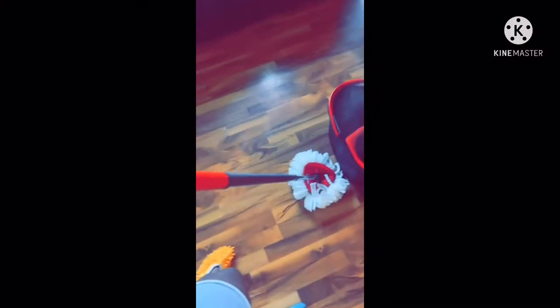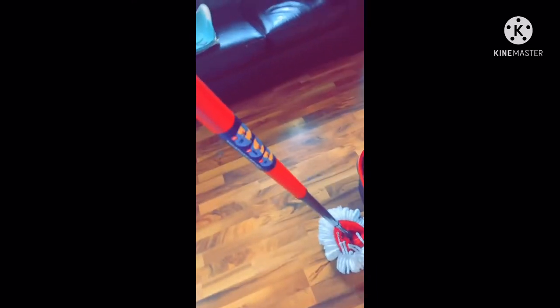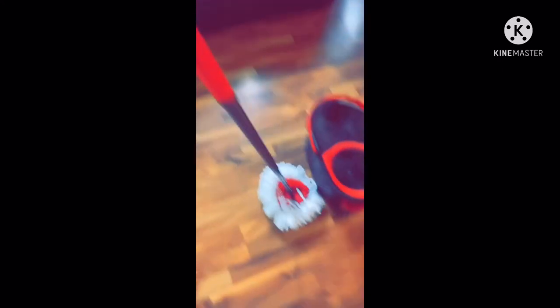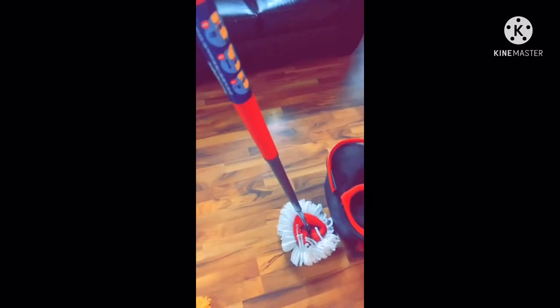I'm adding this to my video because in my original recording I gave the mop an 8 out of 10 because I thought the stick didn't get longer — but if you read the directions, reading is fundamental, it has a third snap so the stick really does get longer. Also, it's been three weeks since I made the video and my son has still yet to mop. So there's no guarantee your kids are going to mop if you buy this mop — but 10 out of 10, I highly recommend it.